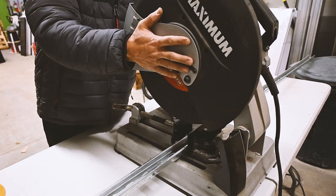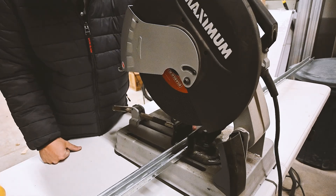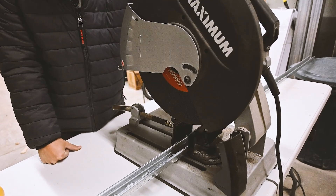To cut the Unistrut I'll be using a miter saw. You can also use a hand saw — either way you can always cut steel.